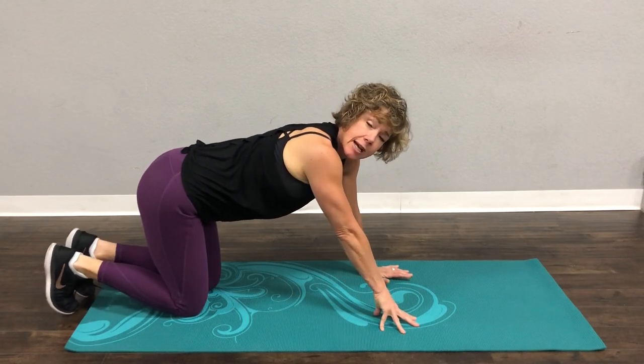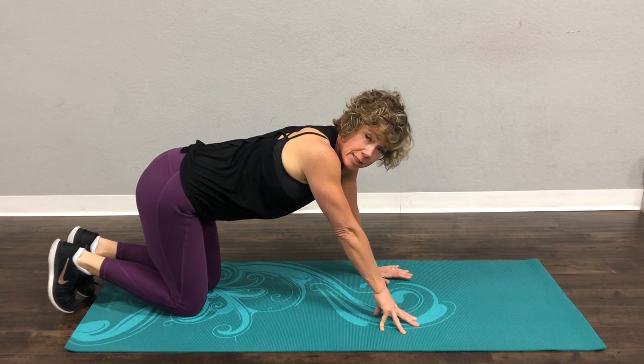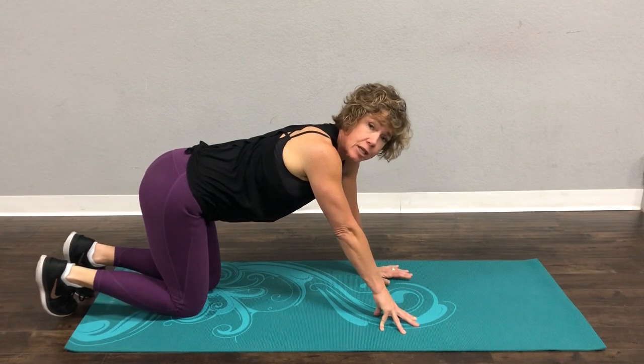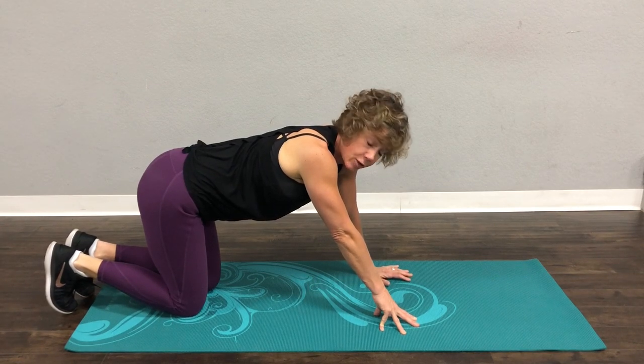This is going to be an advanced exercise. It's plank to chaturanga to up dog to down dog. It's a little bit of a yoga pose and it takes incredible upper body strength to do. Please don't do this if you are a beginner.